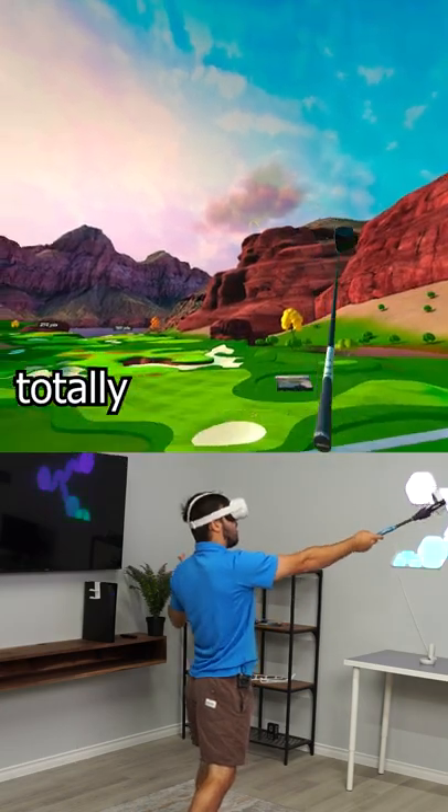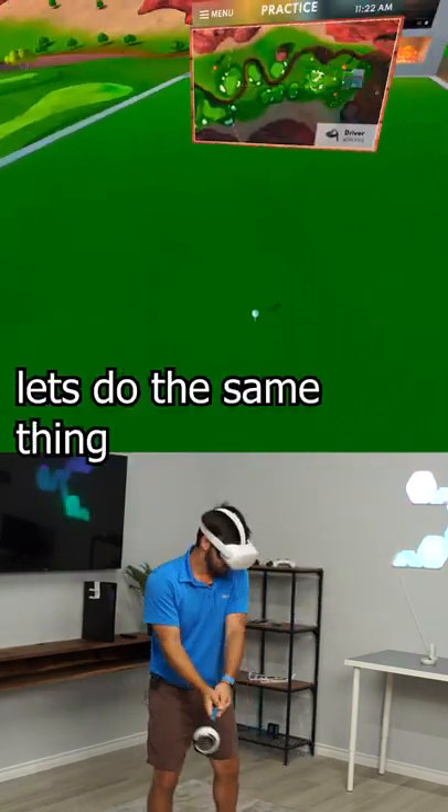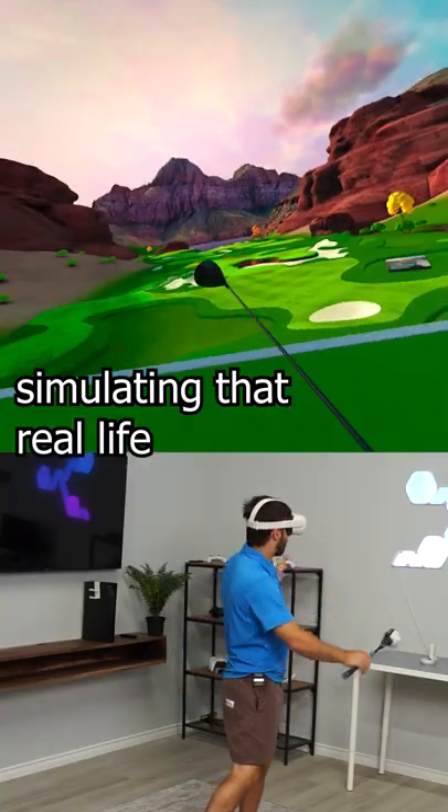You see here the ball is totally out to the right — it was just a massive slice. Now let's do the same thing but with a draw. You could see here it's really simulating that real life trajectory.